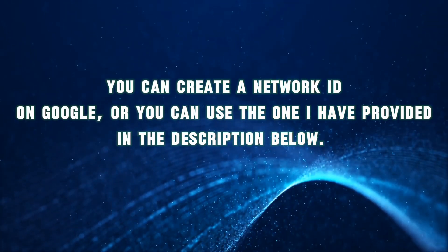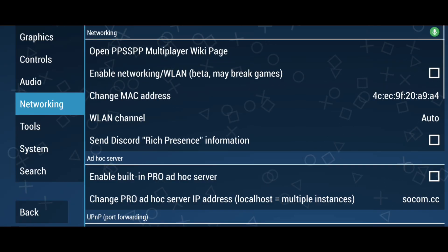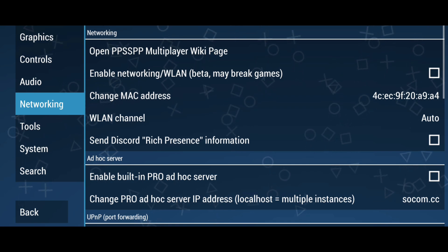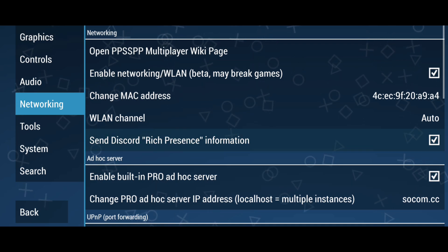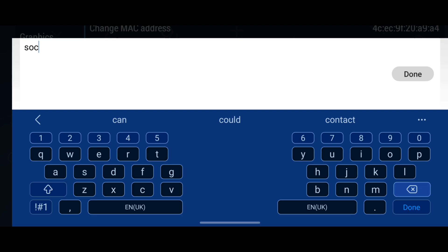You can create a Network ID on Google, or you can use the one I have provided in the description below. It is crucial that both the host and the client have the same Network settings, as I will demonstrate. Otherwise, it won't work, so make sure to follow all the steps. This is where the host and the client input the same IP address, or Managed IPS, that they obtained from Zero Tier One.